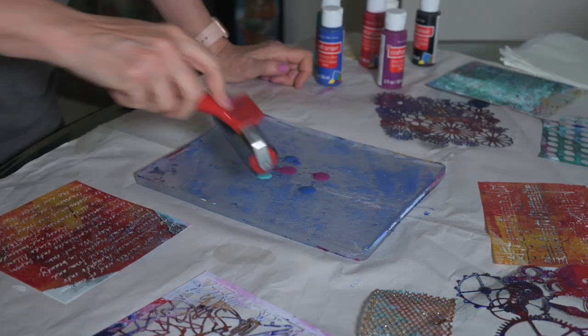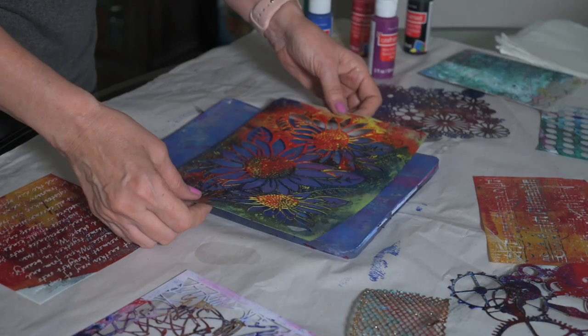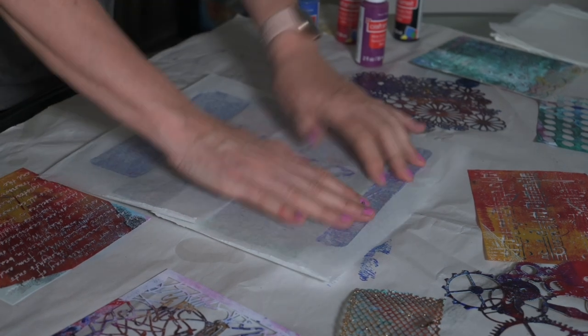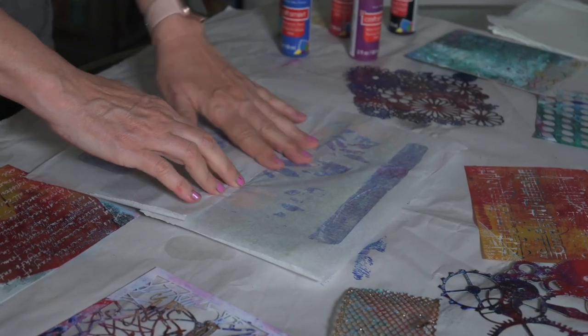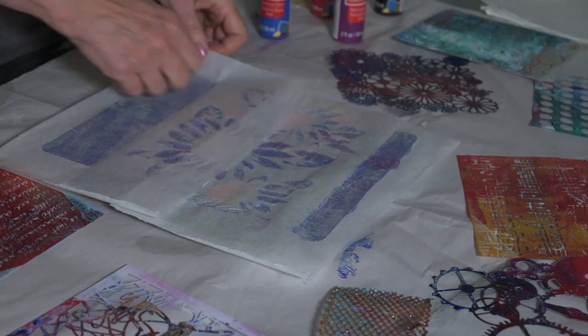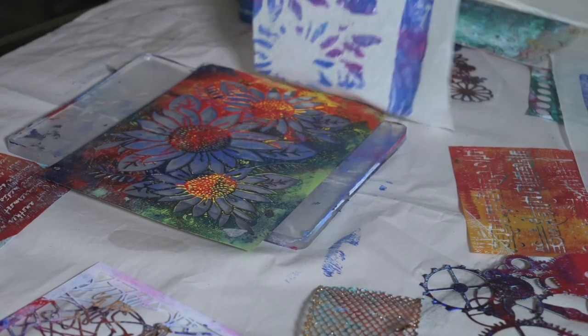With this first one I'm going to lay down a stencil and then put the deli paper on top of it. When you push down on the deli paper, I'm trying to bring up some of the color that's not within the stencil itself. You can use this paper for future art projects as well.